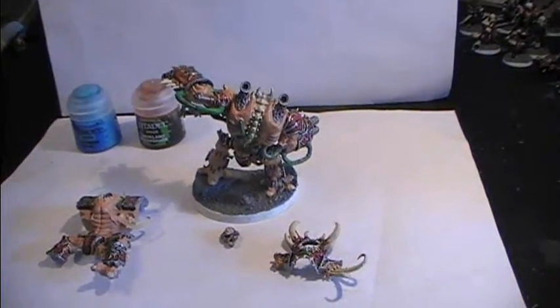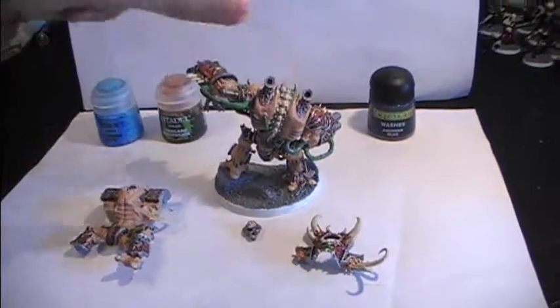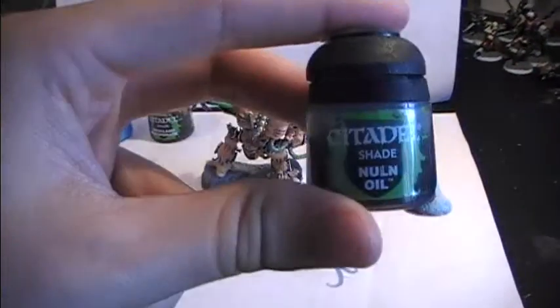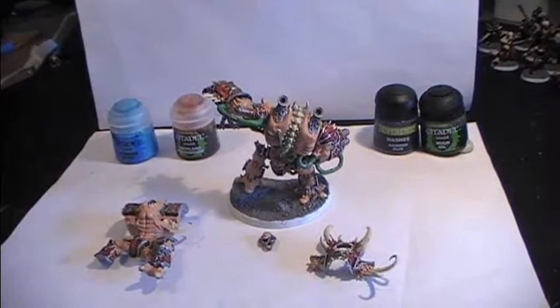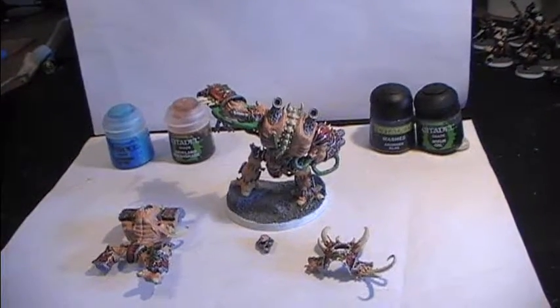Then we are going to be using a Shurman Blue. That is to make the ice effects more realistic. And then we are going to be using non-oil. I am also going to be using snow effects and I am going to glue them on the base which you will see in the next part.